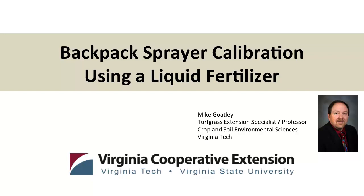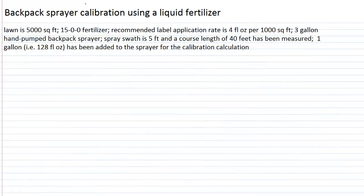Let's now look at backpack sprayer calibration using a liquid fertilizer. The lawn is 5,000 square feet and we have a 15-0-0 liquid fertilizer, 15% nitrogen by weight. Its recommended label application rate is 4 fluid ounces of the product per 1,000 square feet. We have a 3-gallon hand pump backpack sprayer and we can comfortably spray a swath width of 5 feet. We have measured off a course length of 40 feet and we place 1 gallon, that is 128 fluid ounces of water, into the sprayer in order to start the initial calibration calculation.